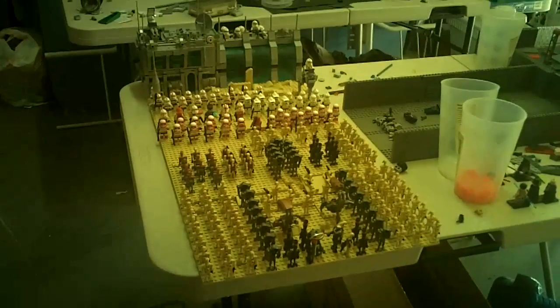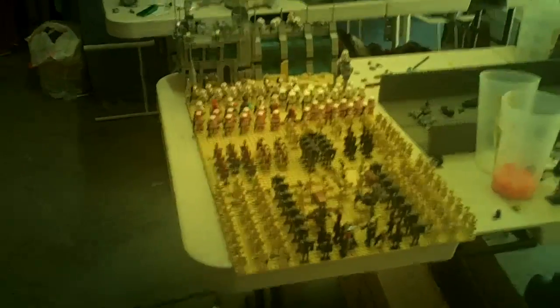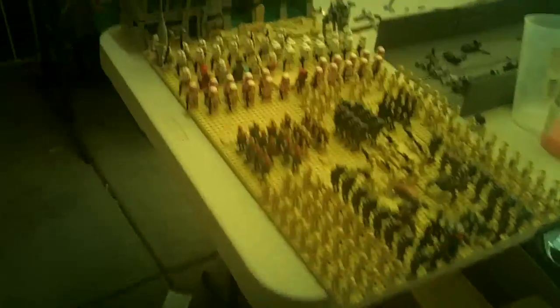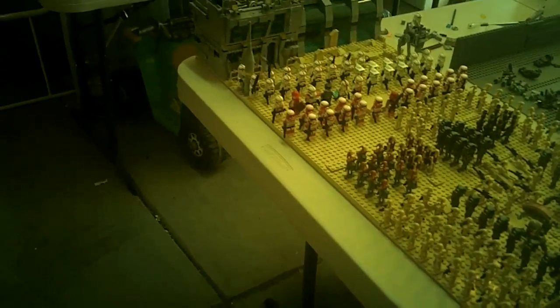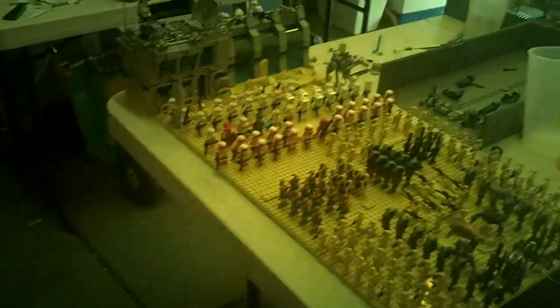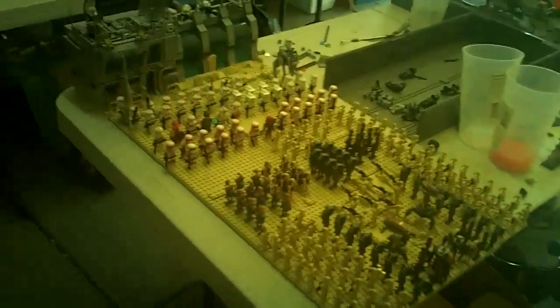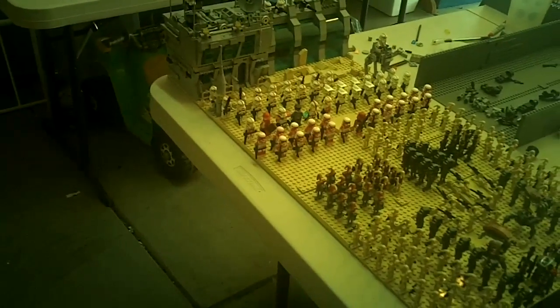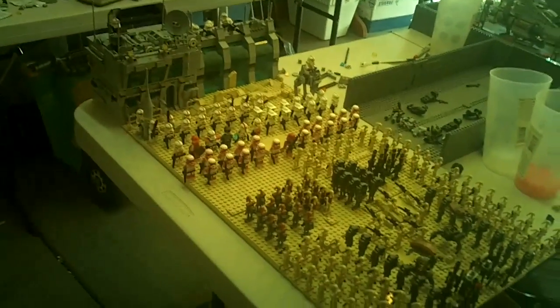Hey guys, it's Nico here again on the fan channel. Today I'm going to do a quick little video and show you guys a preview of my next mock — it's the birthday FCM mock. I've also decided to enter this into a few base contests, or whoever's hosting.